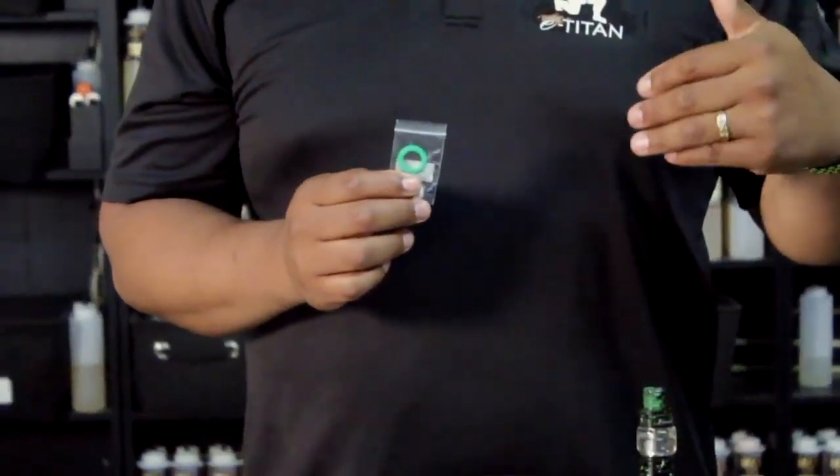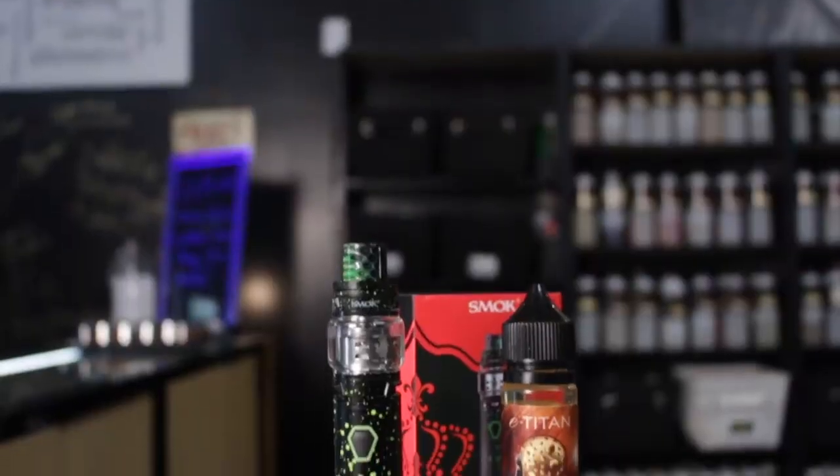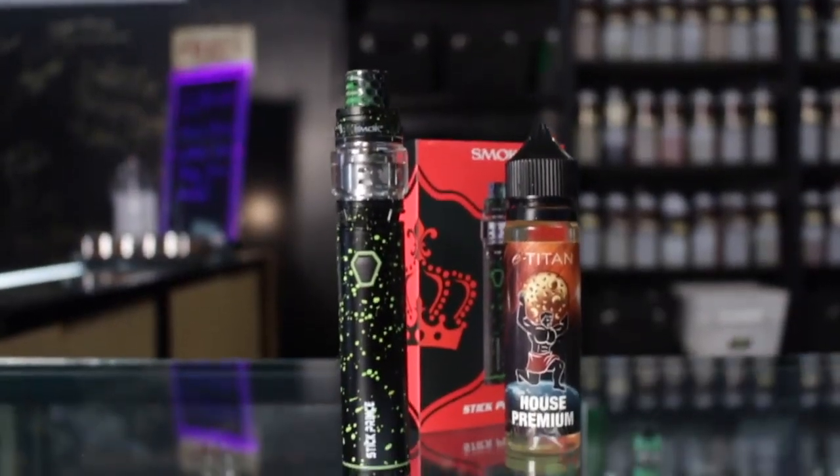Guys, come in and check this out. We've got a great special running on these right now — they're 60 for 60, so that's a 60 ml bottle and the device for $60. It's a great deal. We've got them in several different colors at all the locations, and as always, we do have that try before you buy. Alright, I'm Jacob!